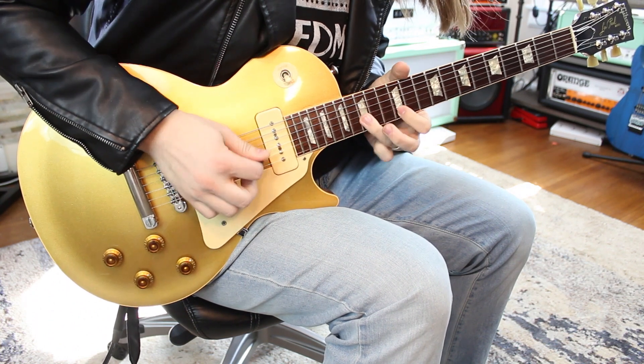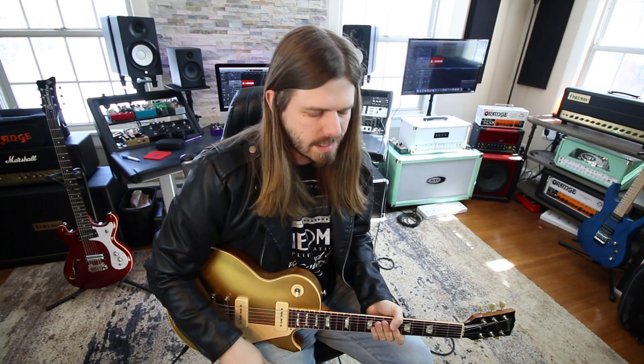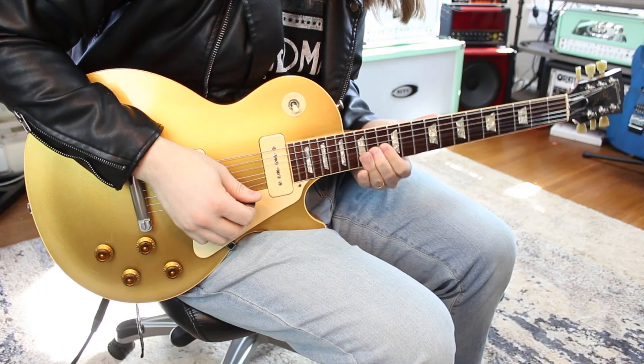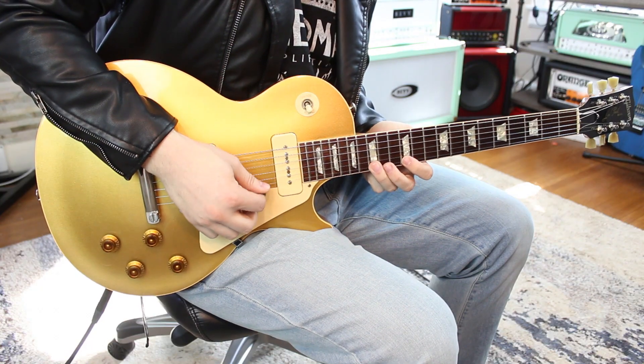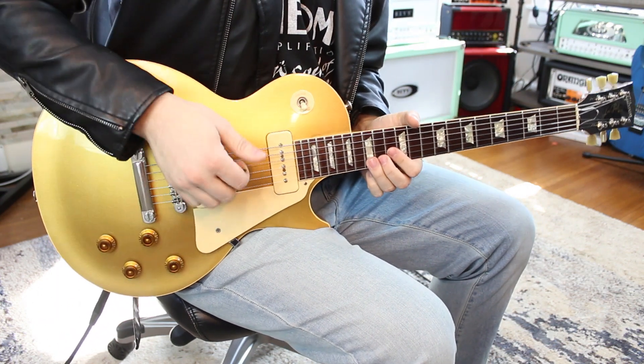Let's break down what that lick was. It's out of the pentatonic scale, but he's actually adding the second in there — Gary Moore does this a lot. That's one of the guys who I got that kind of descending ideas from: Gary Moore. And basically it starts out with a big old full step bend.